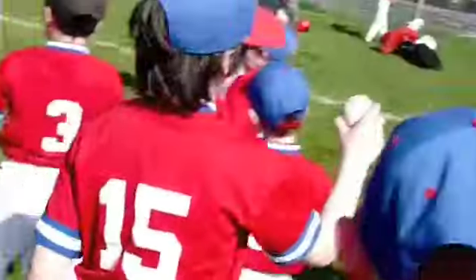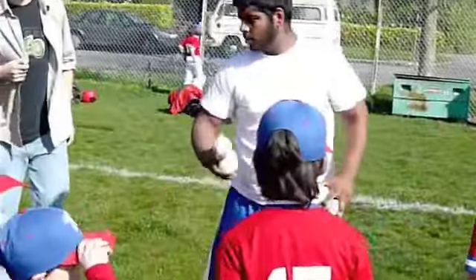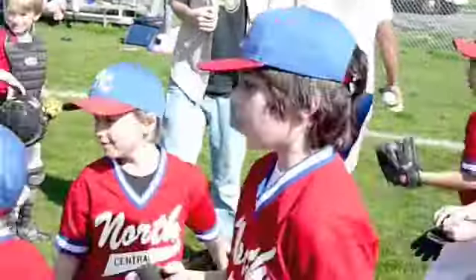Good job. And Jeremy — is Jeremy here? Yep. Jeremy, let me see what number you are. Five. You're five. Nervous? A little bit. A little bit? Yeah.